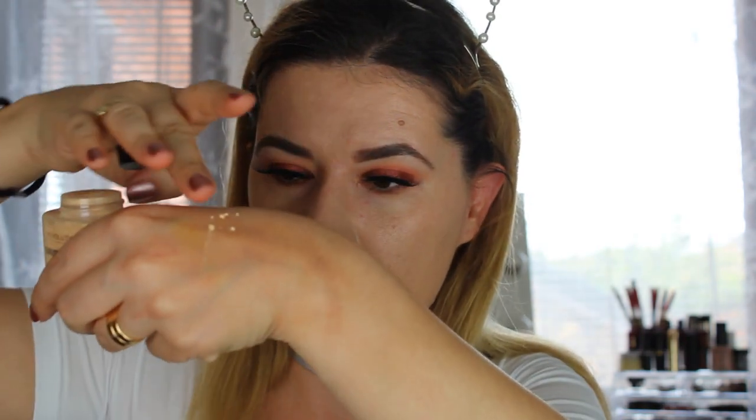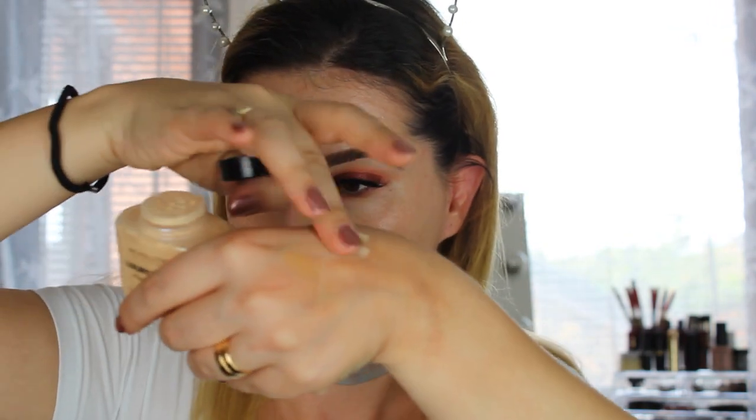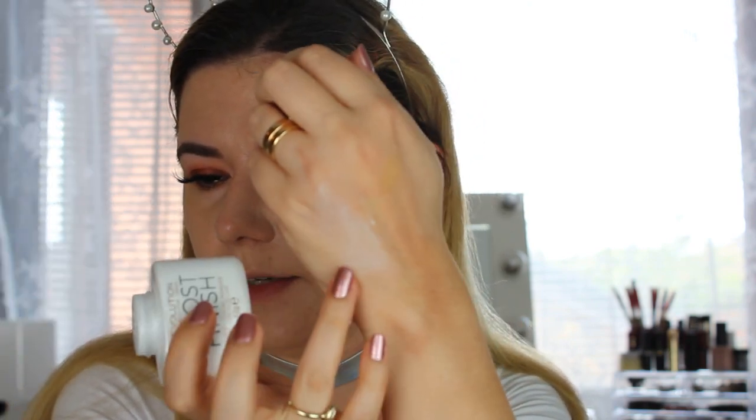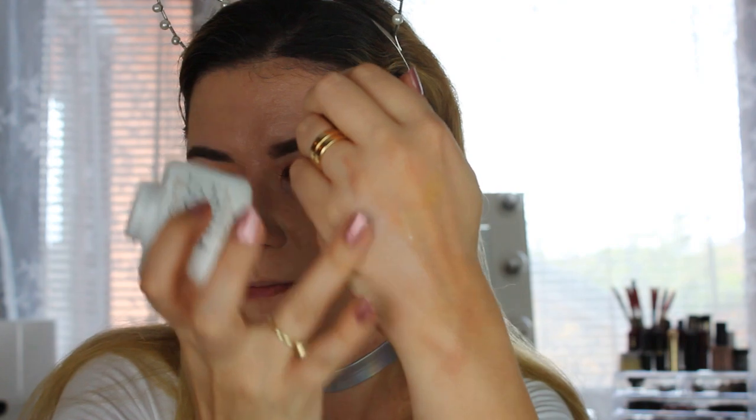Let's do the swatch — my hand is a bit stained from the last video. Let's take the white one, the ghost powder. There's banana and there's the ghost one — we'll play with them a little bit.